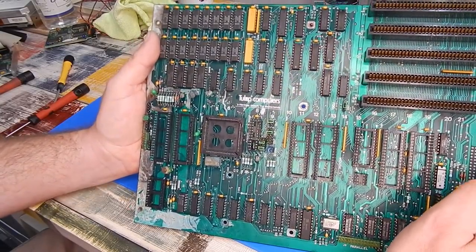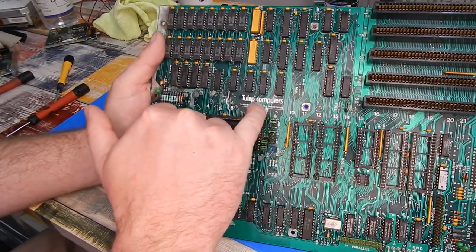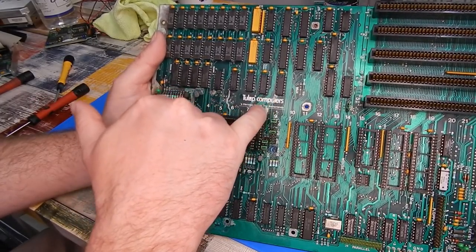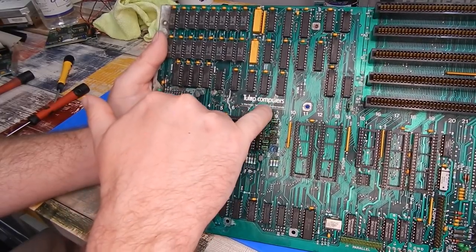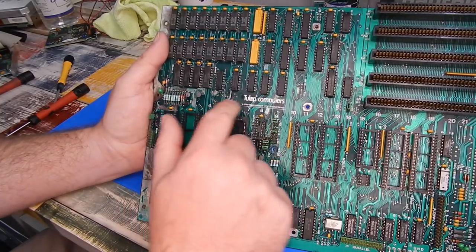I just wanted to show you that before I have to take off that bit of solder mask - just straight down the middle there it's all bubbled. I can even feel some of the vinegar underneath it, so it definitely needs to come off. It's just going to ruin the logo, but we have to get all that old nasty stuff off.